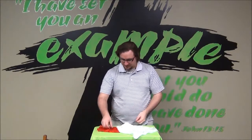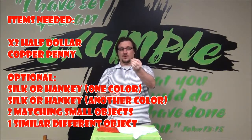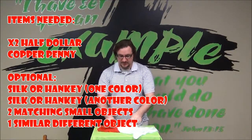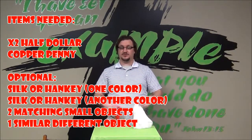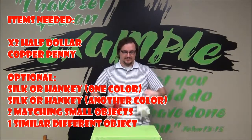This is what you need to do the trick. All you actually need is two small objects that are the same and one that is different. The way I did it, I used two half dollars and one copper penny. These were additional props so that Dodo could do this without audience participation, because we're on camera and it's hard to get audience after church and everybody leaves.